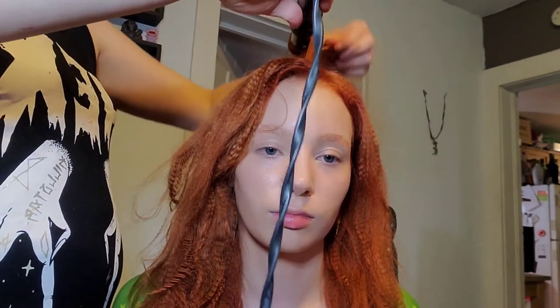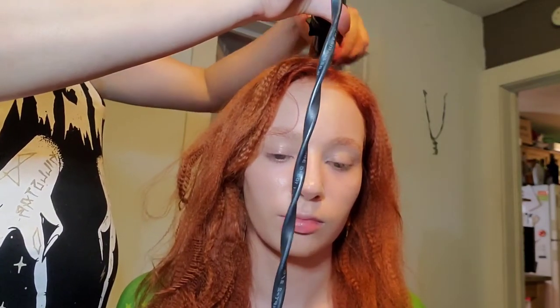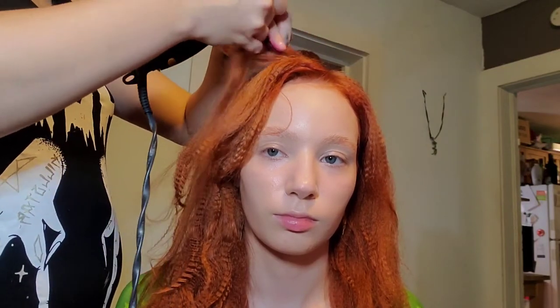To start with, we are gluing down her brows, which was so sad because she has like perfect brows. We also had her hair pre-crimped just like Jocelyn's because I want to get it big, big, big, big because Winnie has some big ol' hair.